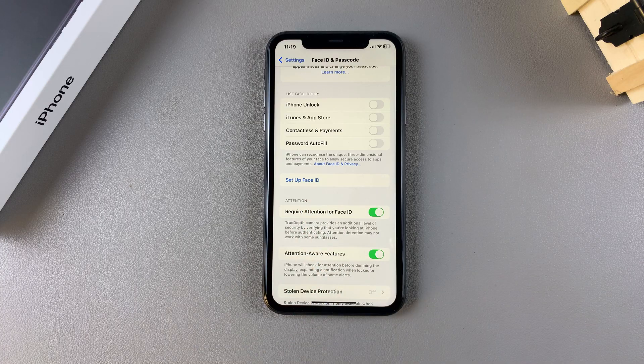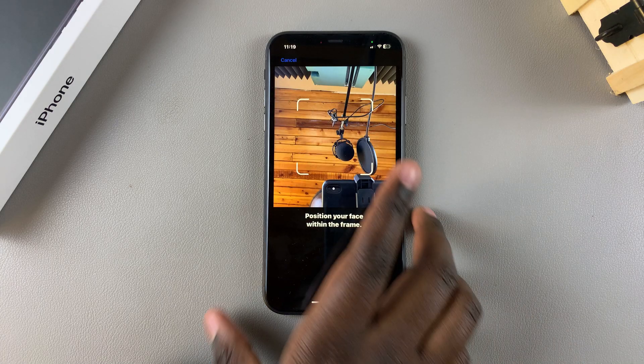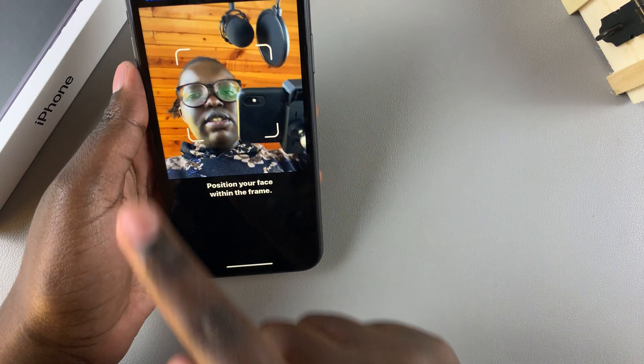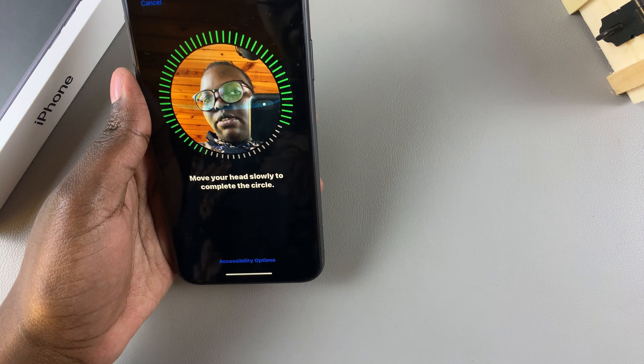Once you've done that, you should see the option Set Up Face ID. Tap on it, then tap on Get Started and simply follow through the steps. Position your face in the camera area and then move your face around as you wait for it to be scanned.